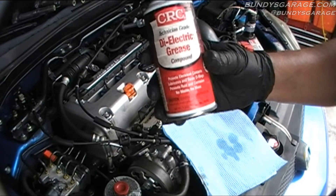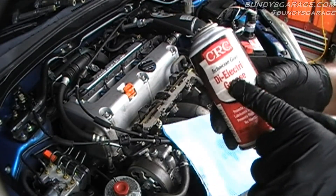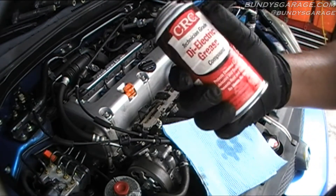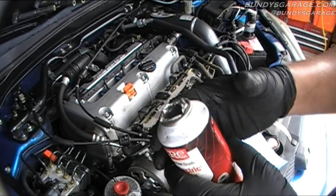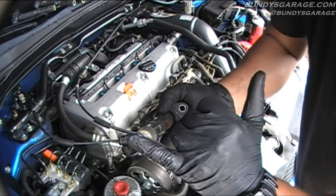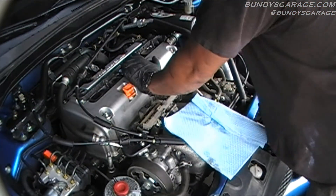Before I put the packs back down, I'm going to put some dielectric grease on the ends. It just helps with the conduction of electricity between the pack and the spark plug. This can got busted so I just got to stick my finger down there and dig it out — otherwise it looks like a cheese whiz bottle. Just put a little bit right inside there and you're done. Those are all back in place.